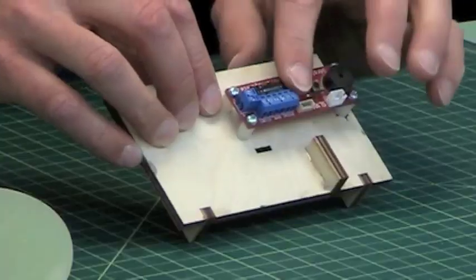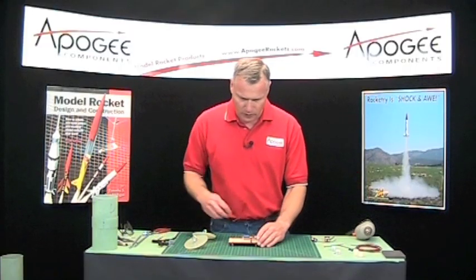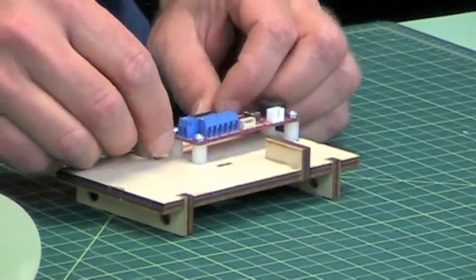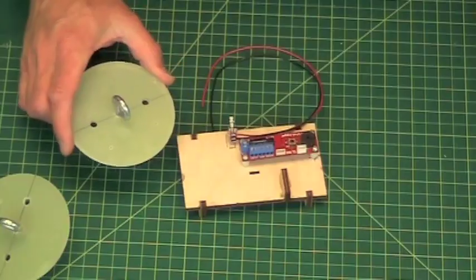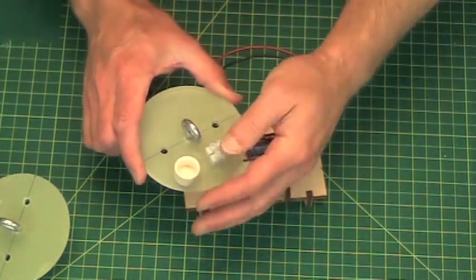Our altimeter is now mounted. I want to mount our switch next, but this is going to be epoxied down. And if I'm going to mix epoxy, I'm going to do it all at one time. The other thing that's going to be epoxied on are this terminal block and the ejection charge canister.